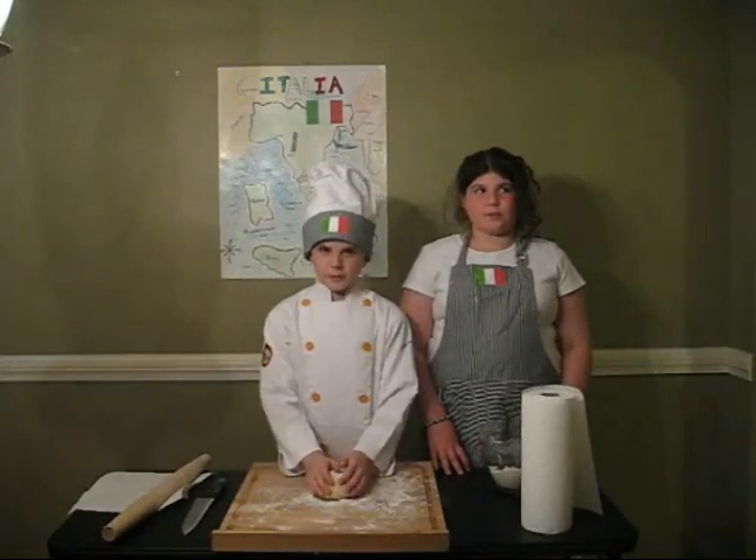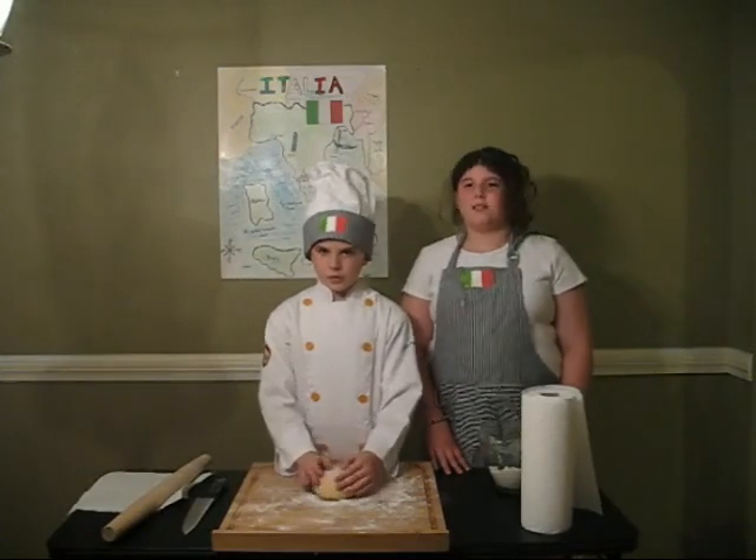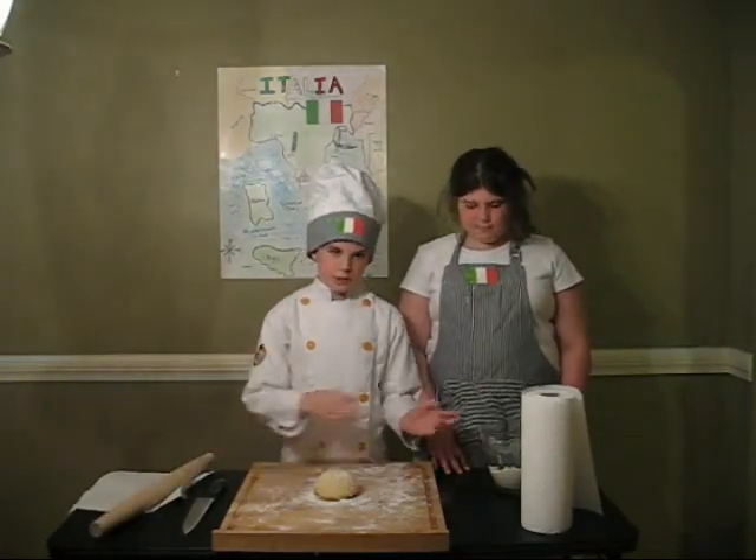Now that we have our ball of dough, we'll need to roll it out and cut it into noodles. To do that, we'll need our rolling pin and plenty of flour.